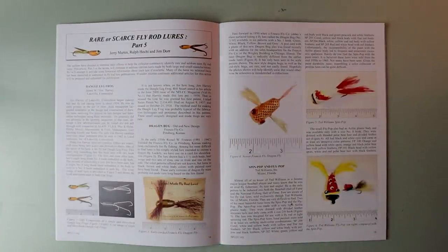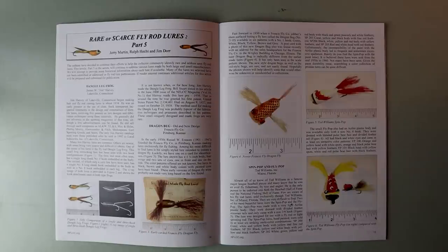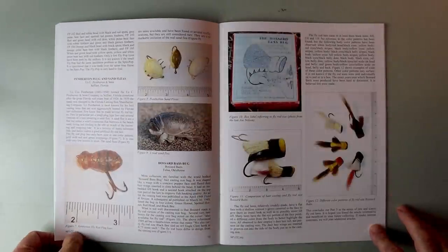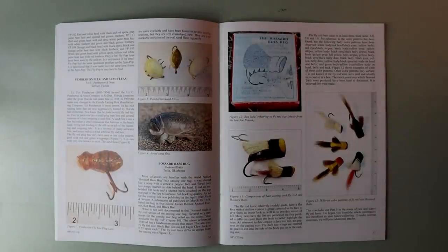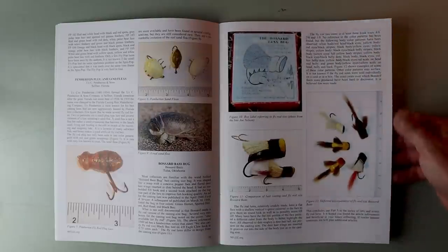Rare or scarce fly rod lures, part 5 — just in case you missed parts 1 through 4. This is wild — just about every old school permutation of a fly you could want. As you know, Bassin' Buds, I've got a few too many rabbit holes I already go down. I cannot get into fly fishing, so I'm going to have to blaze through these pages. I am running out of room in the old retro studio as it is.